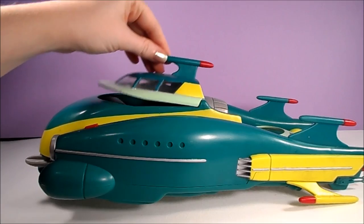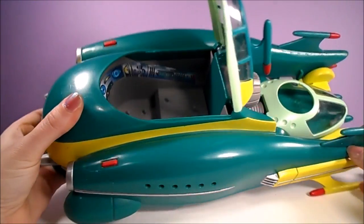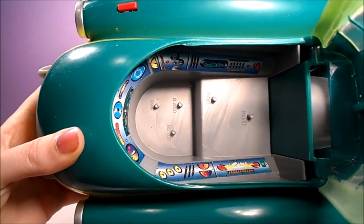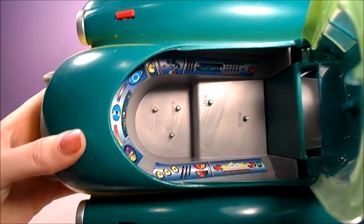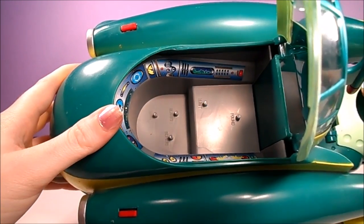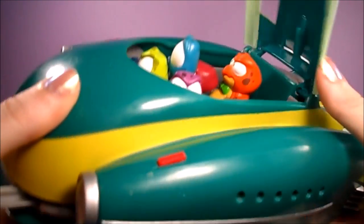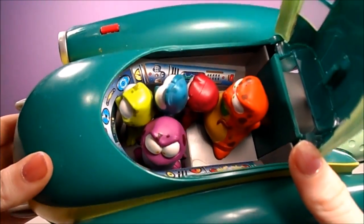The top hatch of the ship opens to reveal the command bridge with sticker details. The command bridge has five pegs for the Nerdlux to latch onto, and a nice feature is that each peg is labeled with the corresponding Nerdlux name. It's a tight fit, but all the Nerdlux do fit inside the ship.